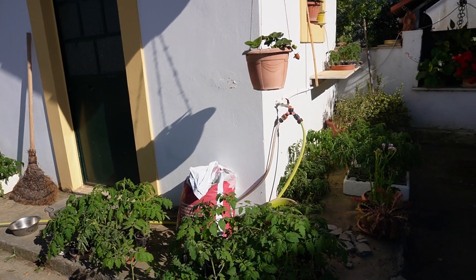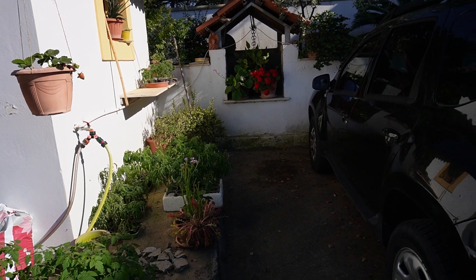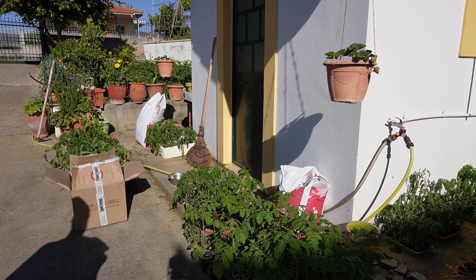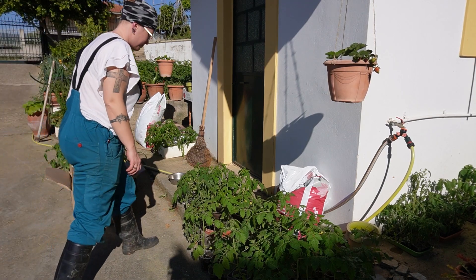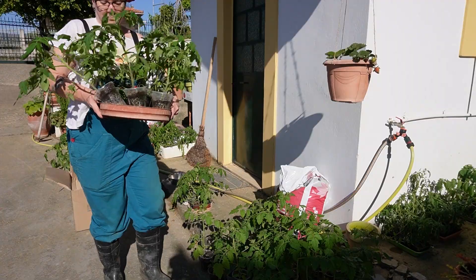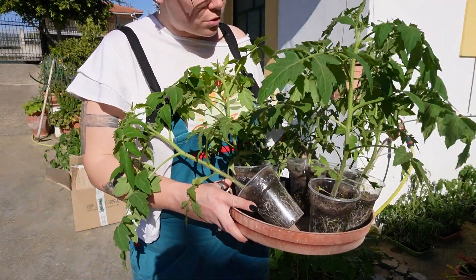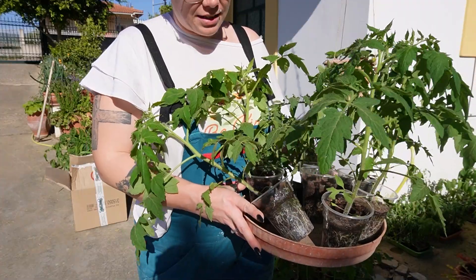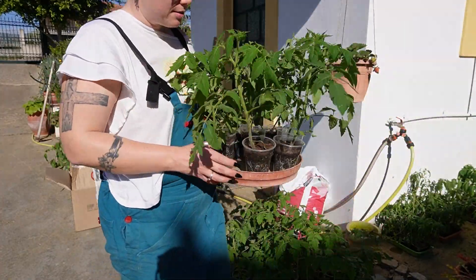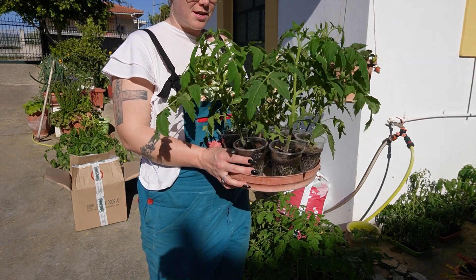They are looking quite sad though — they need some water. So we will plant them and water whatever is left. Let's start with the variety called Pera d'Abruzzo, one of the Italian varieties. I'm hoping for amazing results given that the climate here is very similar to Italy. So let's go with those guys first.